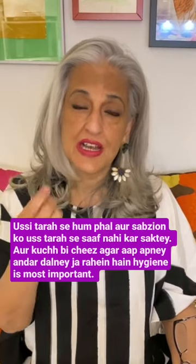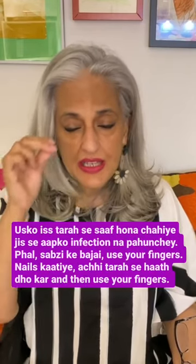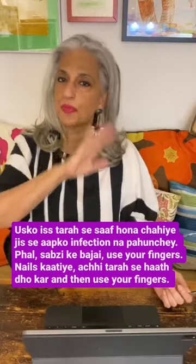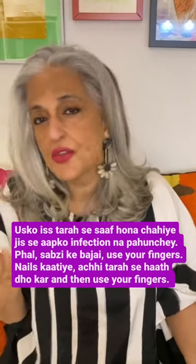If you are going to put something inside, hygiene is most important. You need to clean properly so that you don't get any infection. Instead of fruit and vegetables, use your fingers — cut your nails properly, and then use your fingers.